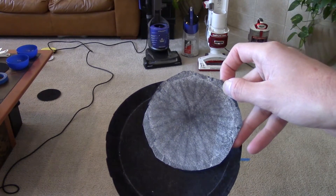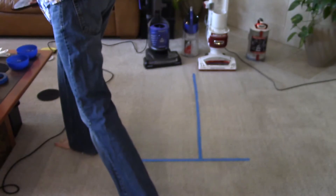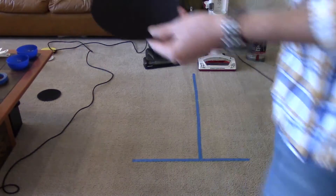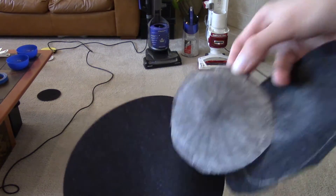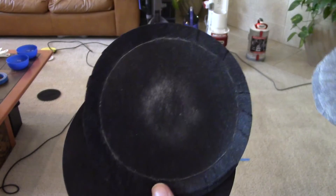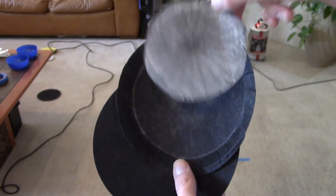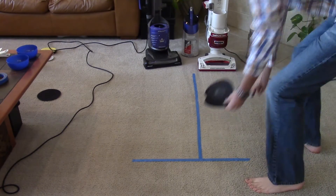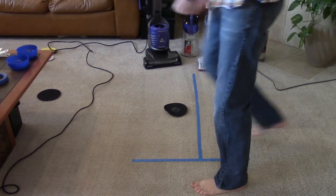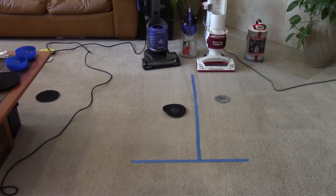Bissell, Shark, and then just for comparison, here's a brand new filter pad. And let's put the Shark on top of it, and then the Bissell, the Shark right there. So as you can see, the Shark did a great job of picking it up; however, a lot of that flour went right into the filter.